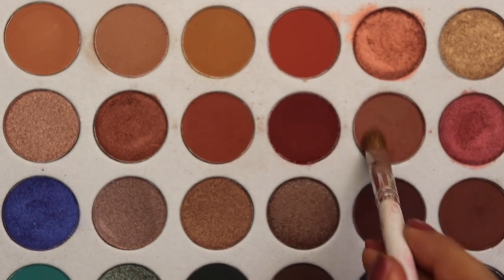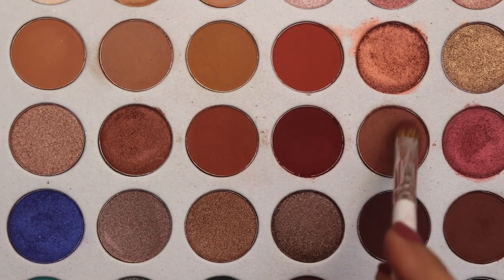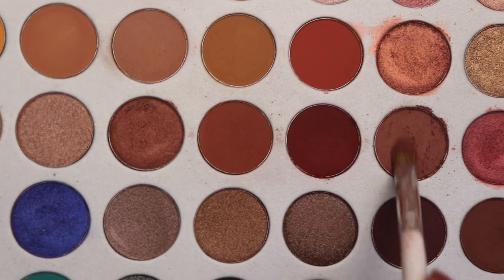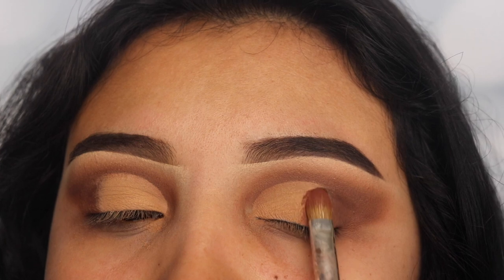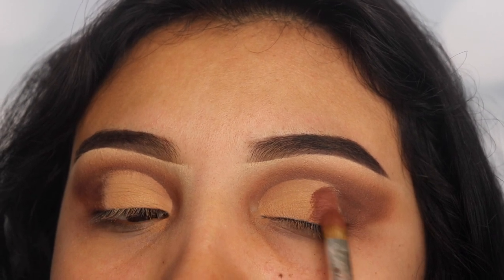Next I'm going in with the shade Buns again, using a different flat brush to apply this on that center area where I told you guys to go lighter on the concealer. This is why it's important — we want the transition to go from light to medium to dark as we go into the outer V area.